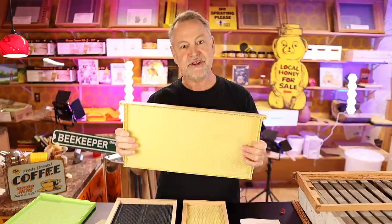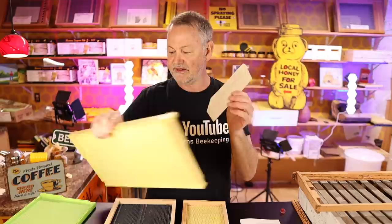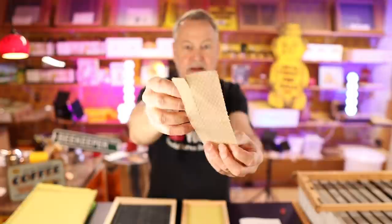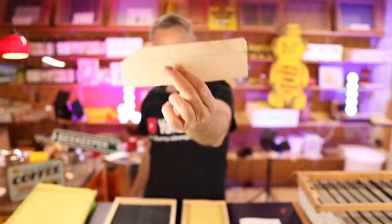Plastic frames have become more commonplace in recent years. Back when I was younger and early in my beekeeping endeavors, we used a wax foundation like this. As you can see, it's just a flimsy wax foundation — not much to it. We had to make our own frames and use wires like this to hold everything together. That's just pressed-out wax with no plastic to it.